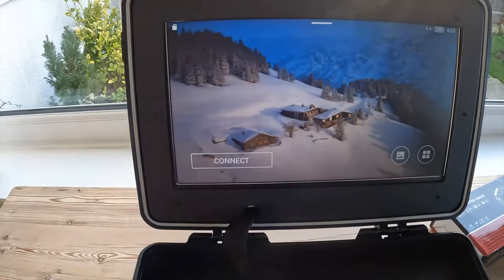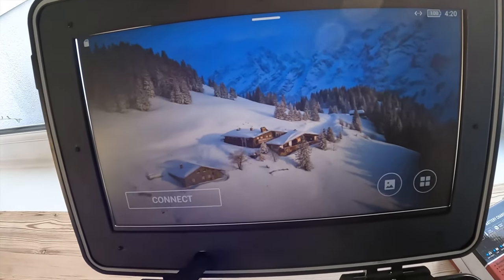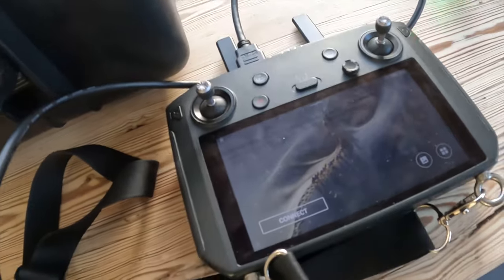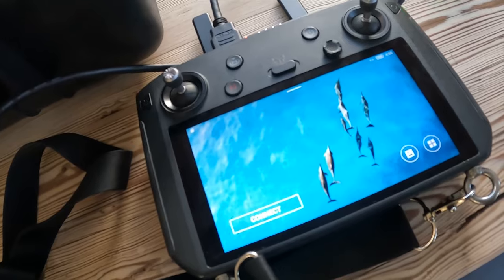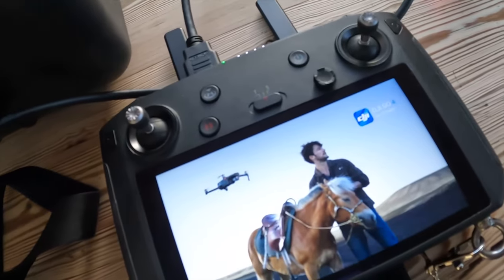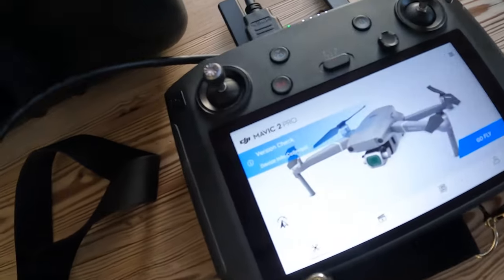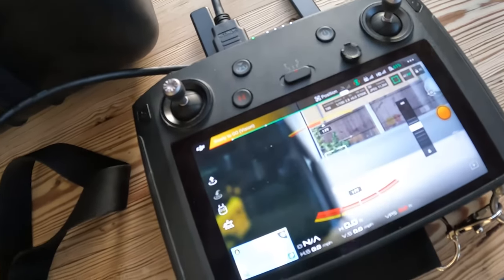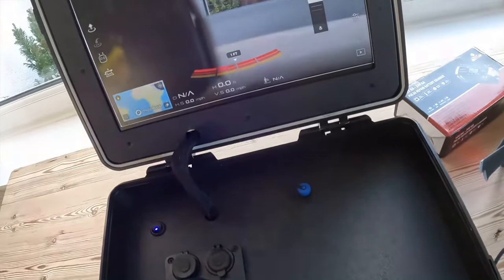I can't fly the drone today because unfortunately we're in the middle of a big storm, but if I turn the drone on — let's look at the smart controller — there we go, it's found the Mavic 2. So now that's got visual from the drone.